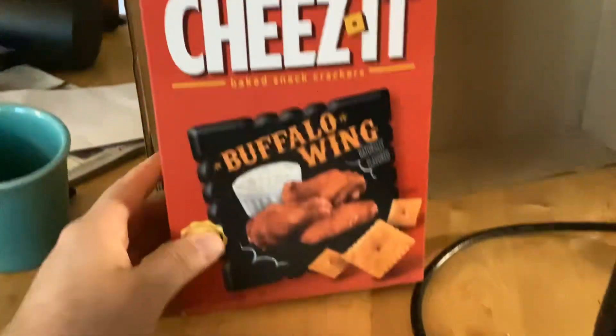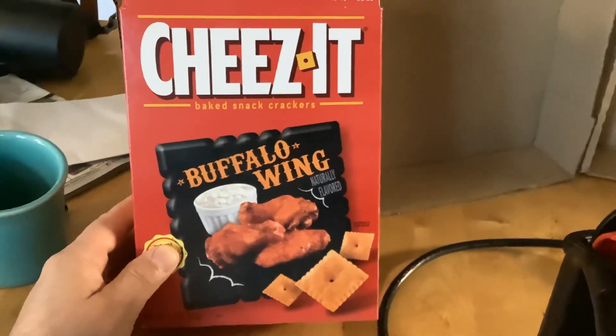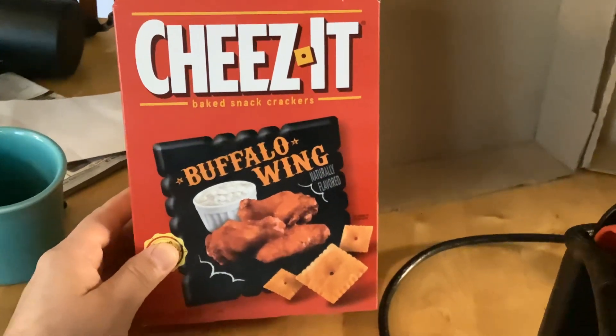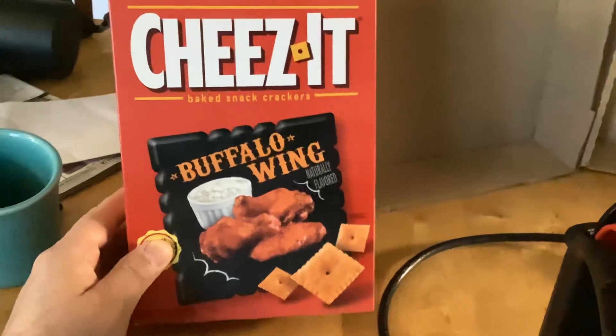That may have been a Cheez-It that you saw. These Buffalo Wing Cheez-Its are completely awesome. You've got to try these if you haven't tried them — they're a trip. If you like regular Cheez-Its, who doesn't? But the Buffalo Wing? Amazing.